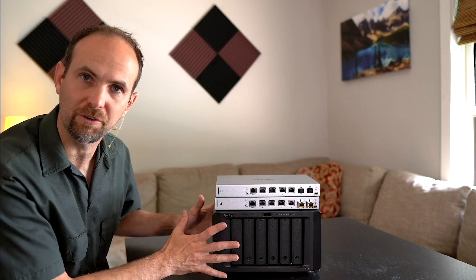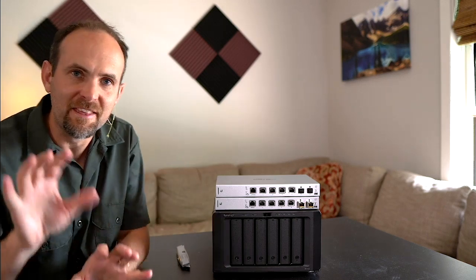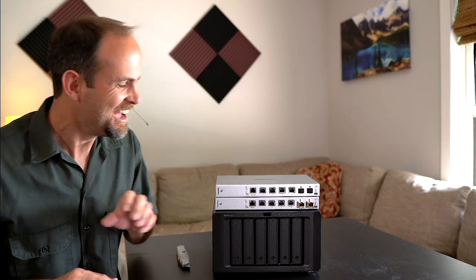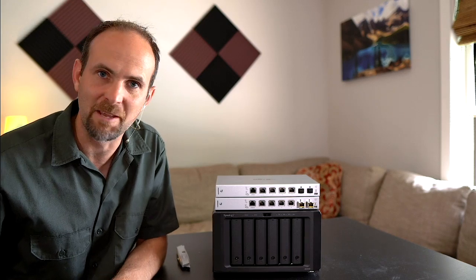There you have it — the core network and server components of our video editing network. You can see I also installed the two SFPs in there. In the next video I plan to take this, get it installed in my home MDF — yes, that exists — and maybe we can get into some local testing to see if this guy can keep up with 10-gigabit-per-second data transfer. For now, keep it simple.